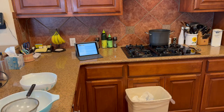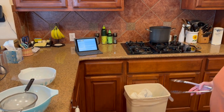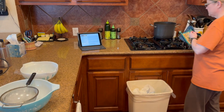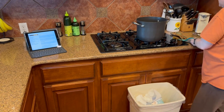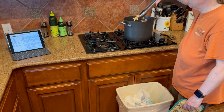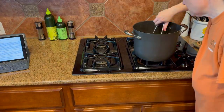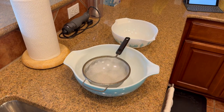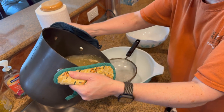Remember, once it boils, lower the heat to simmer and cover it. The broth has been simmering for two hours! And now it is time to strain it. The first thing I'm gonna do is take out the big chunks that I can get with just tongs. It will probably take multiple bowls, so I've set the strainer in the biggest bowl first.